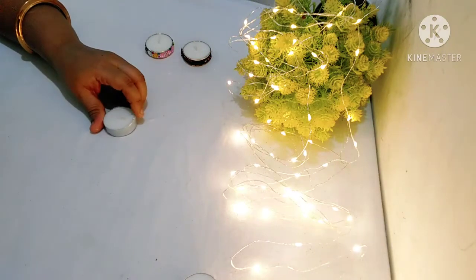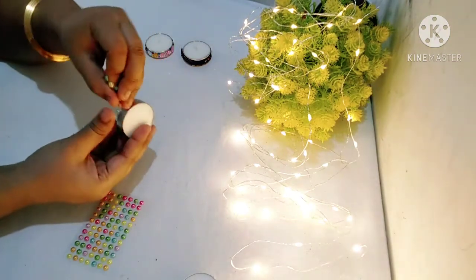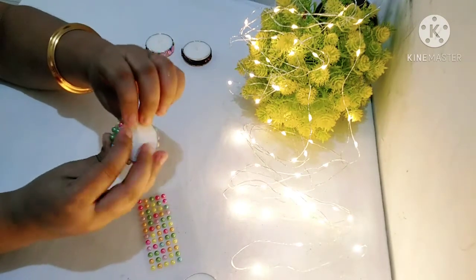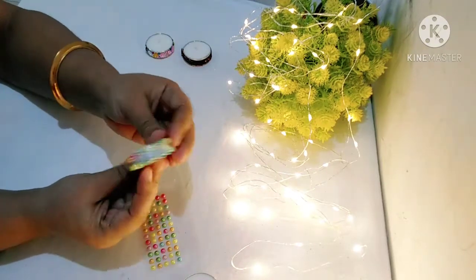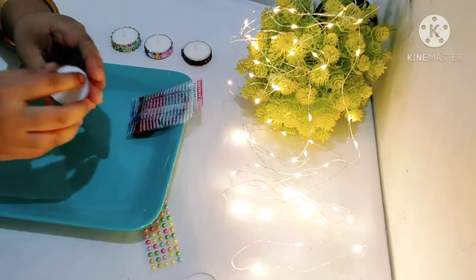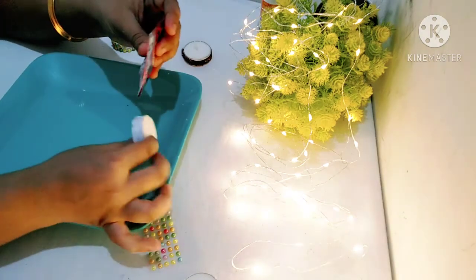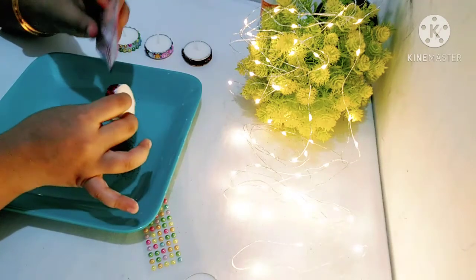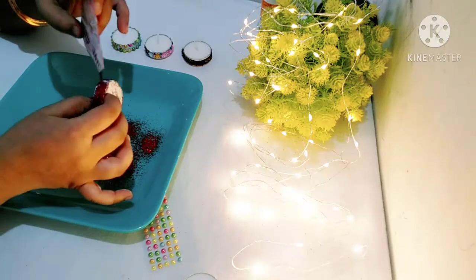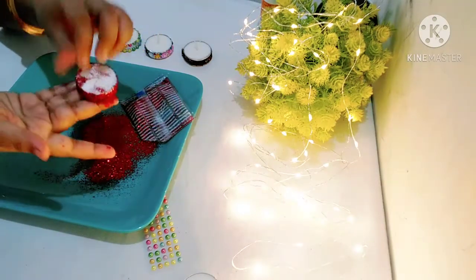For the third pattern, we will take the third candle and paste on the third design. See, the third pattern is ready. Now for the fourth pattern, we have applied fabric glue and we will sprinkle the glitter well. The extra glitter will fall down, and see our fourth candle is ready.